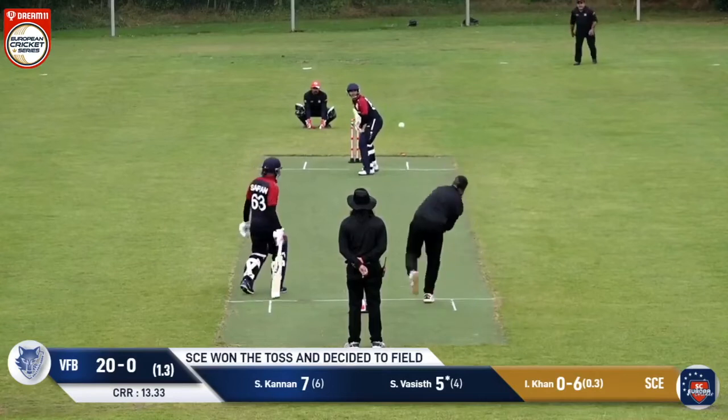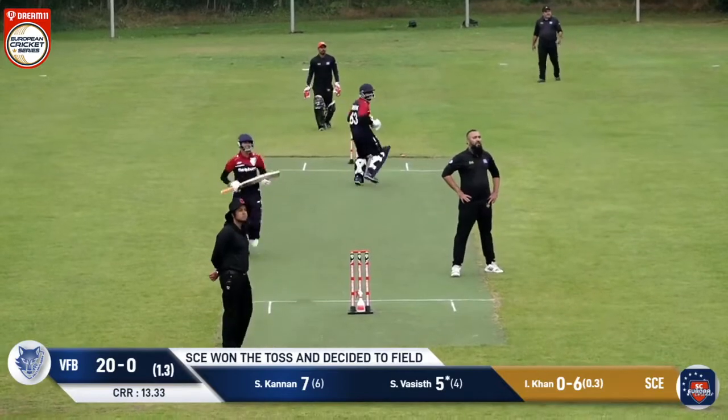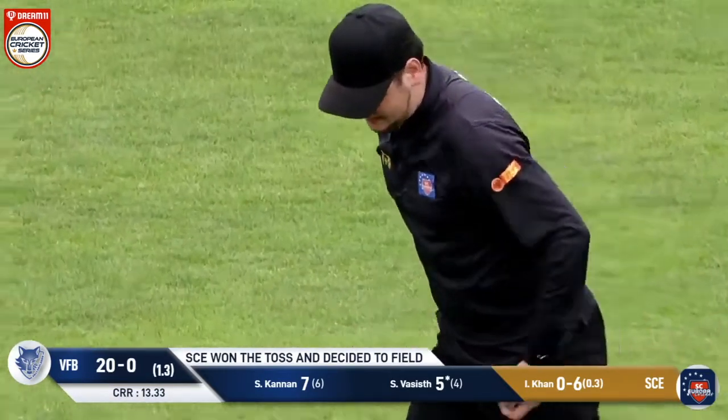Khan comes in again and this delivery is a full ball, pitching on off stump in the slot. You can see there's a fielder under it, and Dawood Khan takes the catch at long on. Dismissed.